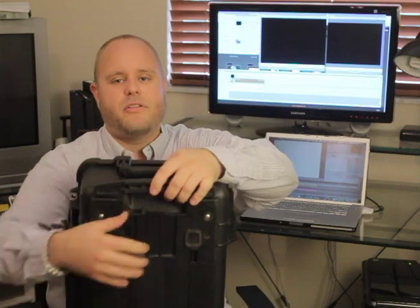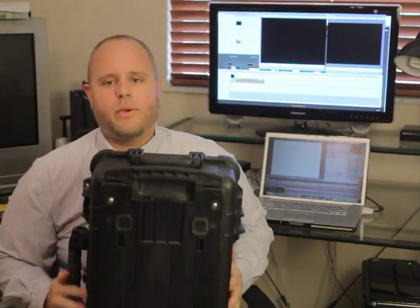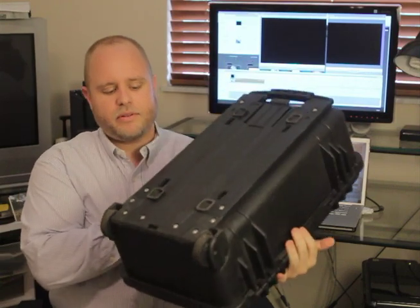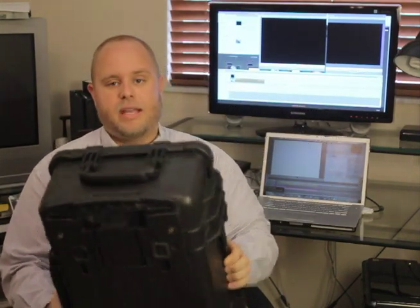More importantly, this handle on the back telescopes out and it's got wheels on the bottom. So it's one of the small size Pelican rolling cases. I love this thing — absolutely the best $175 I ever spent, ordered on B&H, got here within a week.